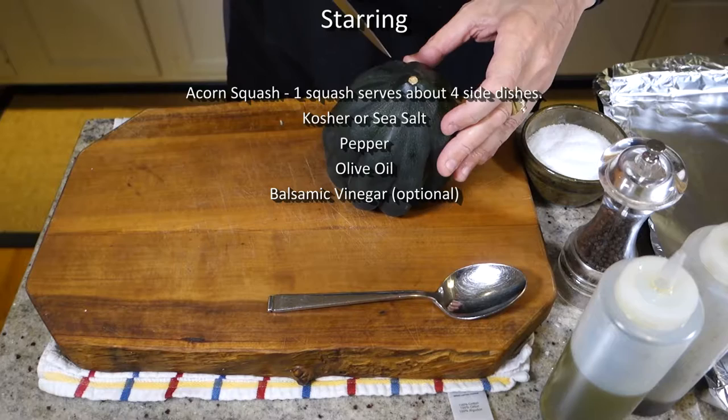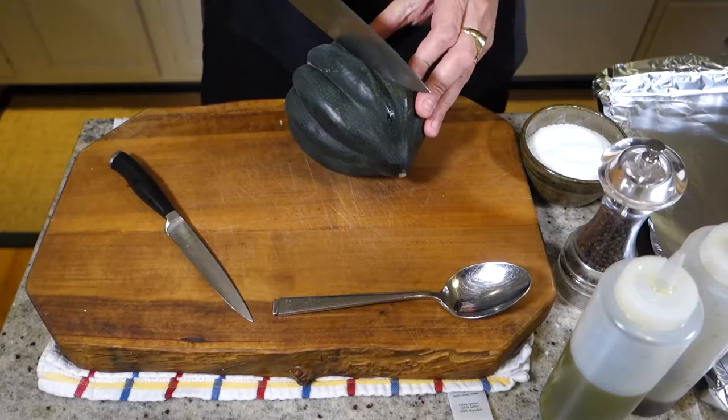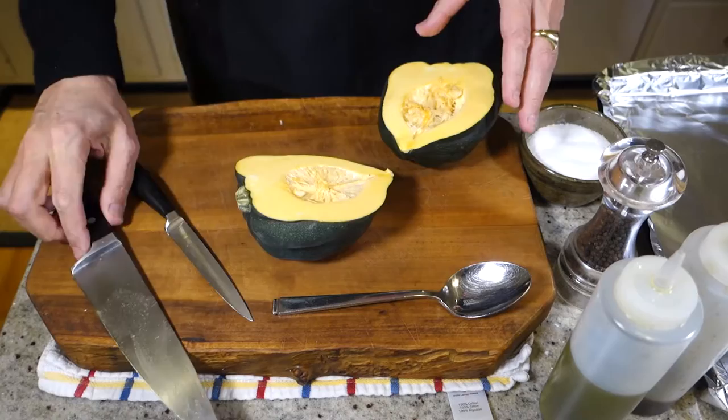Hey man, tonight we're going to make roasted acorn squash. To prep our acorn squash, all we've got to do is cut it in half. You can just use a small knife or a big knife. Just cut it in half.